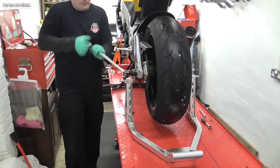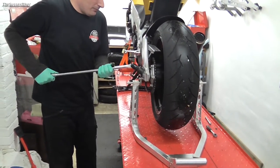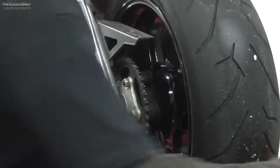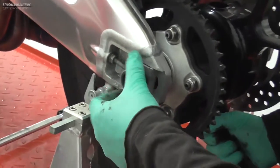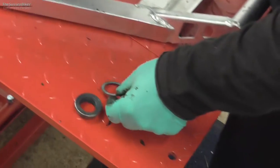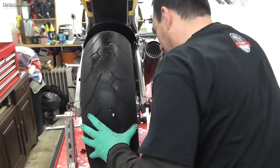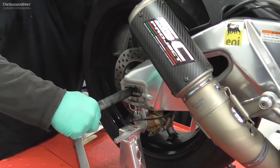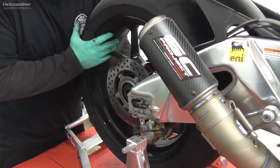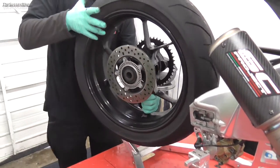Oh, there we go — that's falling out already. Maybe I didn't do that quite as tight as I should have done. Always need to pay attention to any spacers that your model has that the wheel's got. Just pull the axle tube out and brace the wheel, then we just need to slide the wheel out of the caliper. There we go — that's the back wheel out.